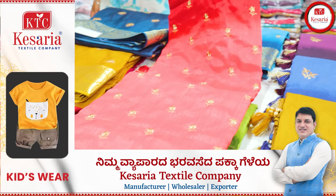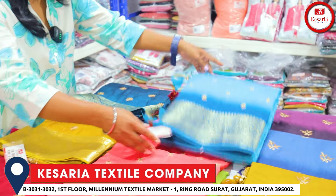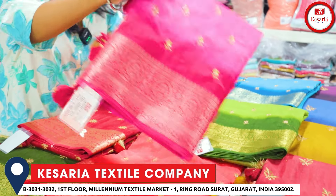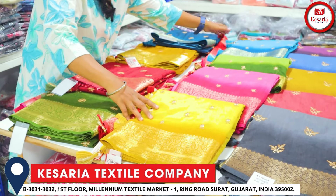You have a color chart with beautiful varieties: blue cum rama green color, mehundy color, magenta color, dark yellow color, and yellow color. You have a 9th variety with a beautiful color chart.